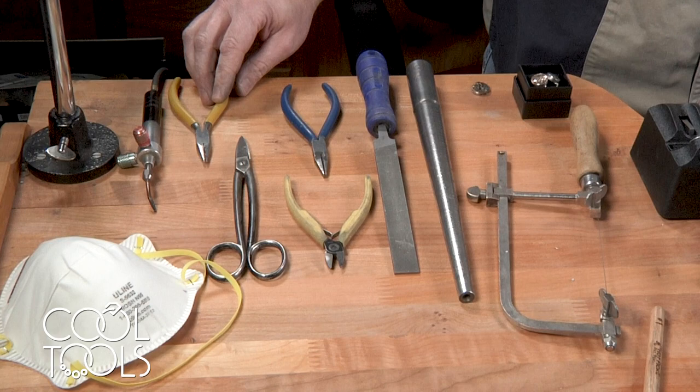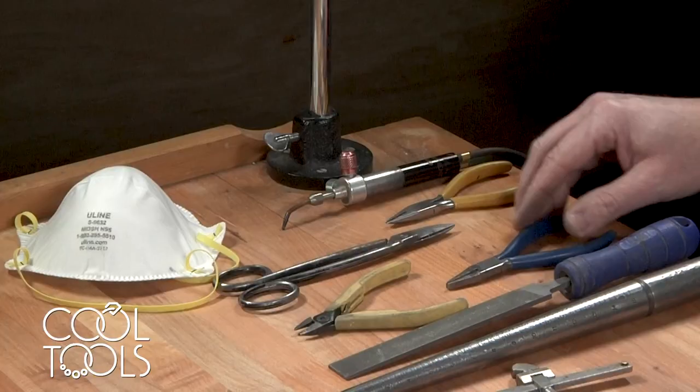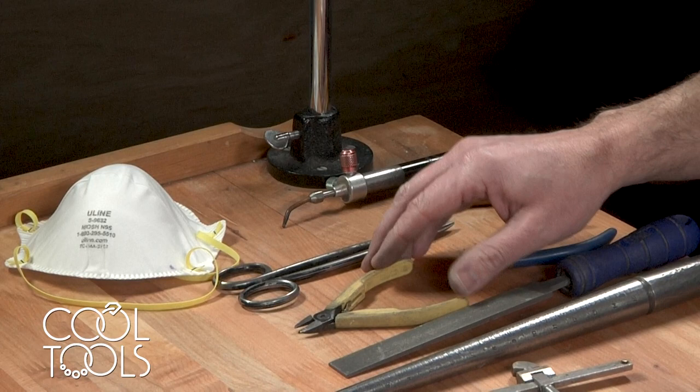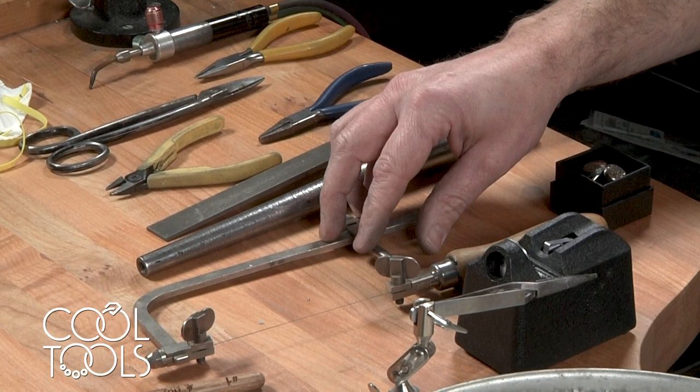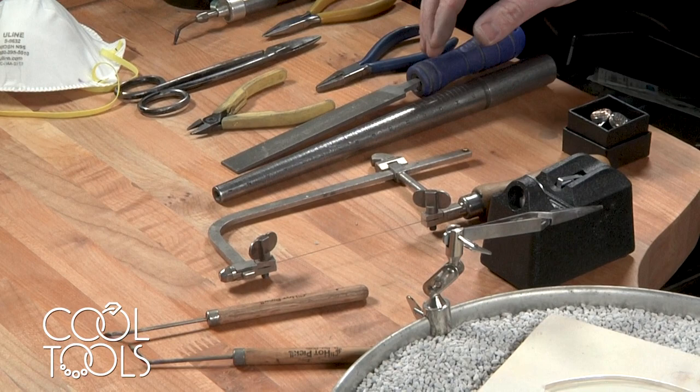These are all the things you're going to need for this project. You're going to need a little Smith torch, some chain nose pliers, half round pliers, some cutting shears, some snips, a safety mask, a flat file, a ring mandrel, a jeweler's saw with a 4-aught saw blade in it, the hot picks, soldering picks, and a ring striker.